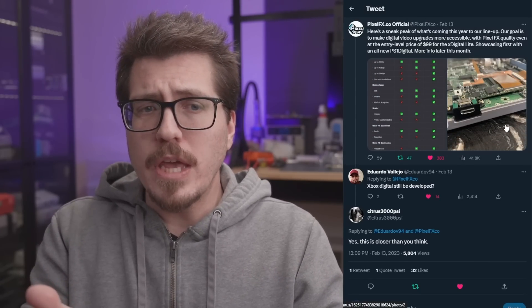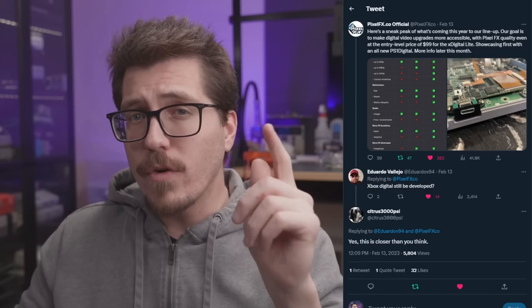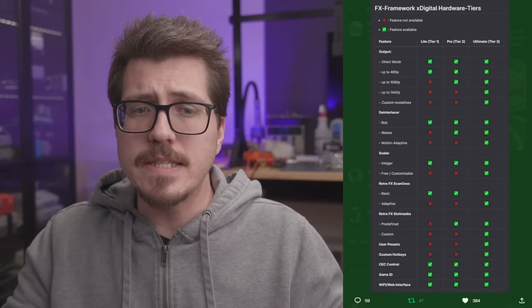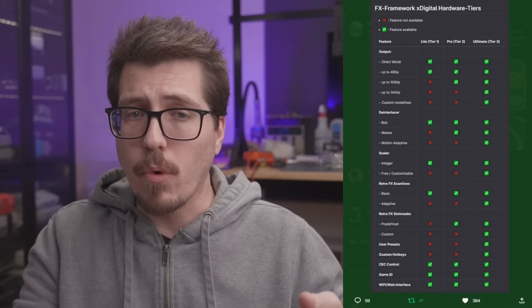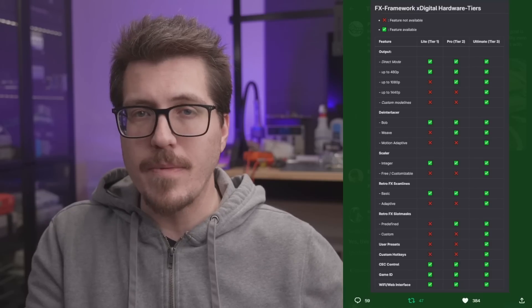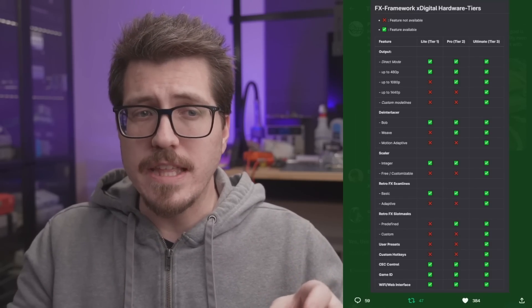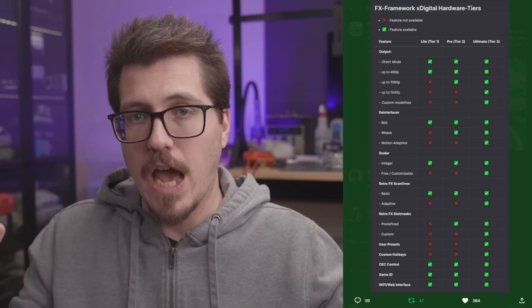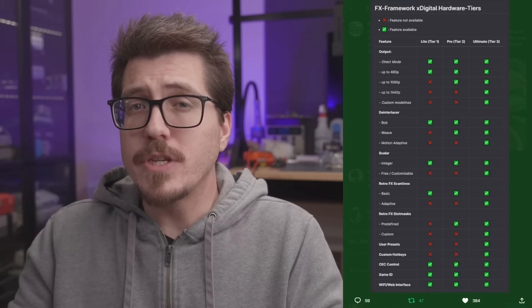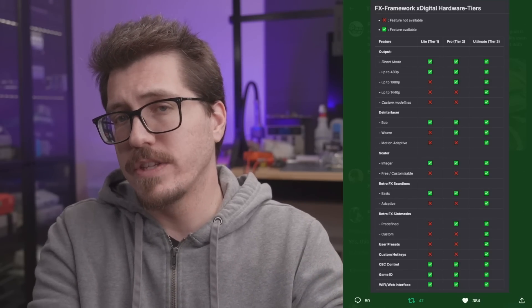I'm curious to hear what you think. When I buy something, I tend to buy the best thing I can afford, and usually that's those ultimate mods. So I don't personally have a need for the cheapest options. However, a problem I could see is that this is now a lot of different products to support and provide stock for. There are a lot of people still waiting for the existing digital mods — many have been sold out for a long time. This isn't a gripe on Pixel Effects, but I'm genuinely curious if this is going to make their life harder, having to support and differentiate all these different product tiers.